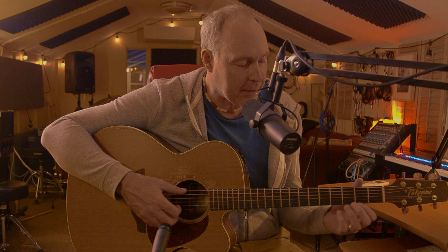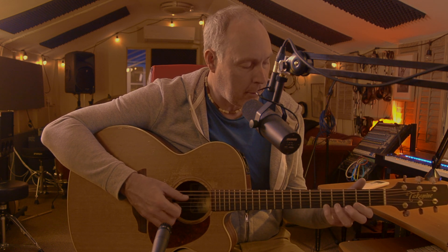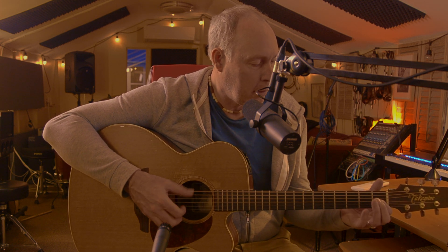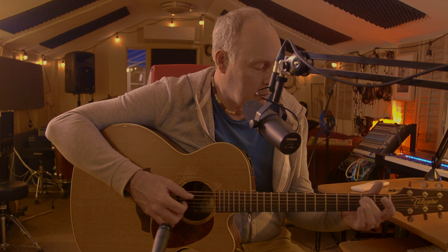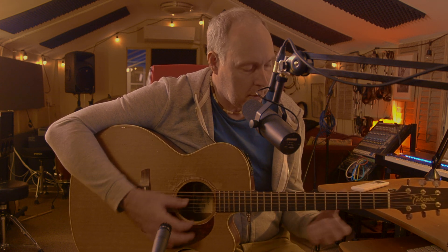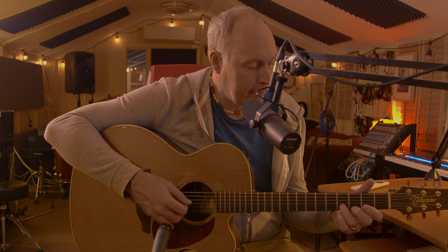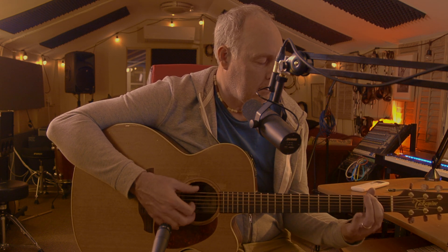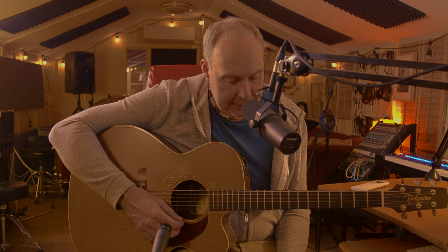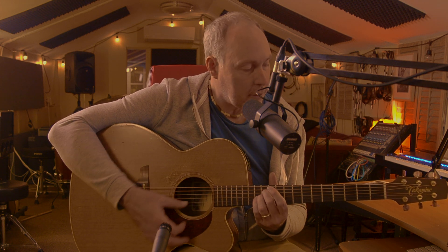You can get a fingerpicking pattern going and you can hammer, pull off, and slide — do anything you want with all of those notes while the chord is being played. Another nice thing that you can do within the key is these major and minor thirds, ascending or descending.